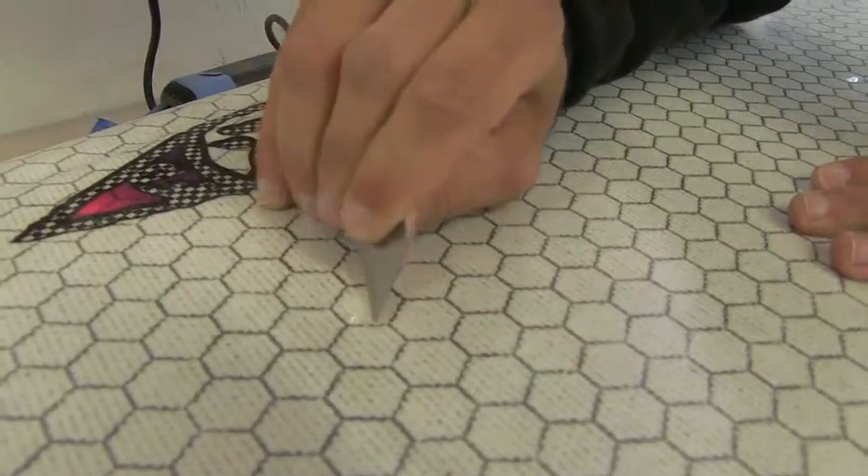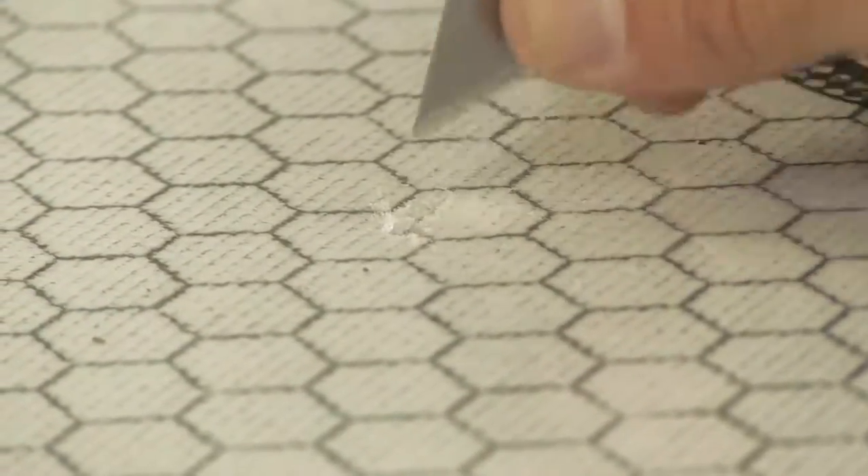If you do ding our board while you're surfing, don't worry about it too much, because nothing in our boards will absorb any water. So you ding your board.